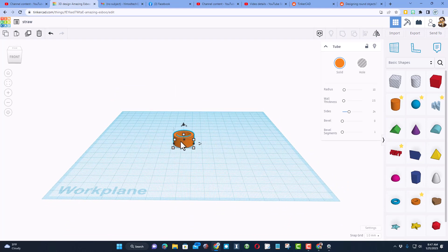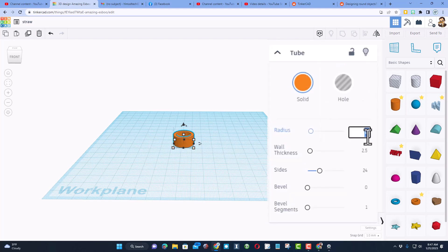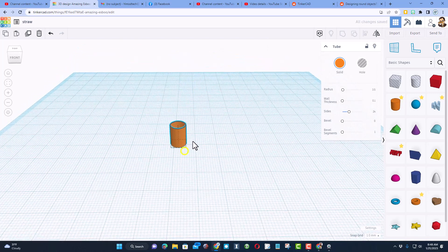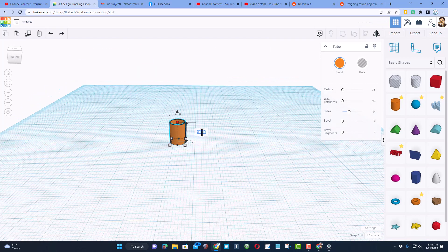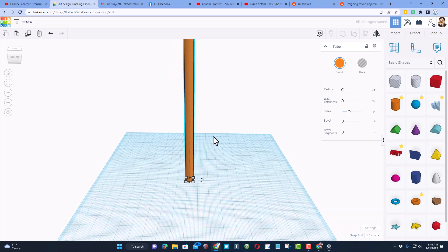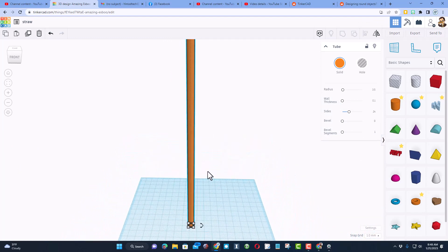Brian had very special measurements — he wanted the diameter to be 7 millimeters, so therefore under the radius we need to do half of that: 3.5. Notice that fills our straw in, which is pretty funny. So let's go to the wall thickness and make it 0.1 — bingo, straw shape! He also requested that it be 25.5 centimeters tall, so we're gonna do 255 and press enter. Bingo — you've got a straw!